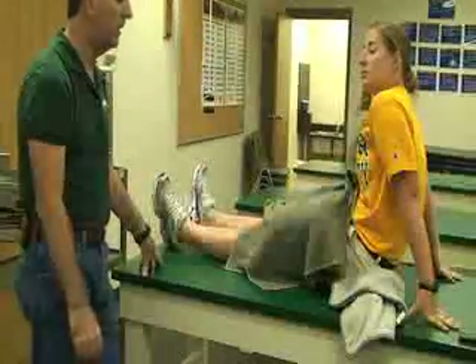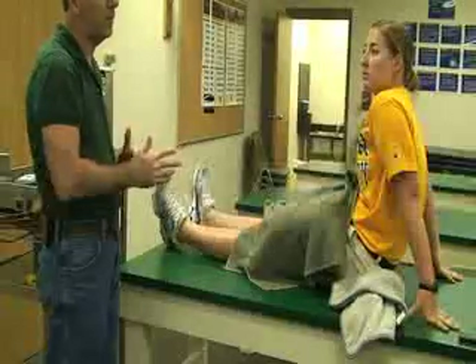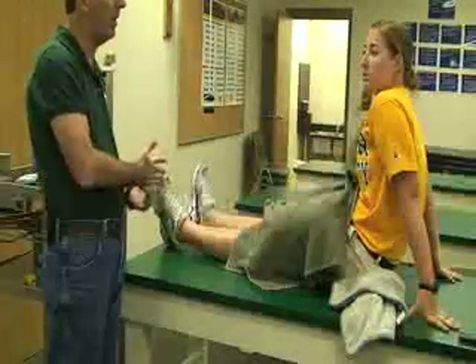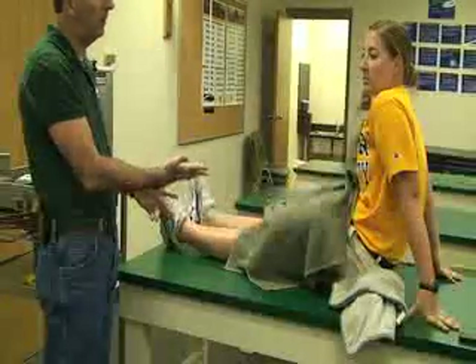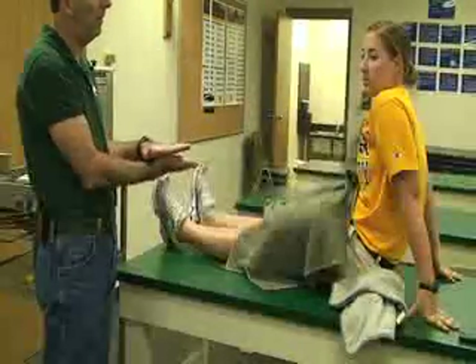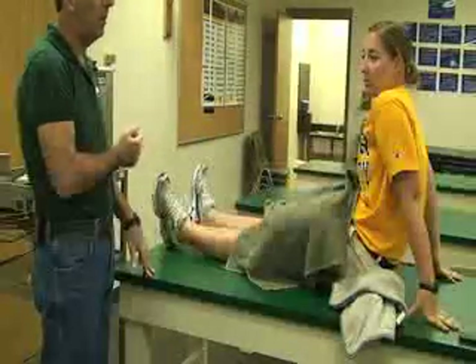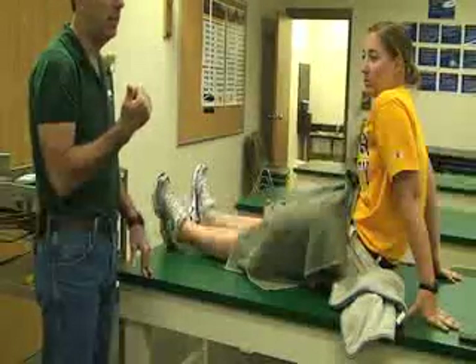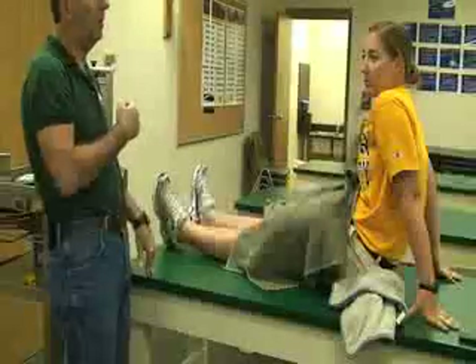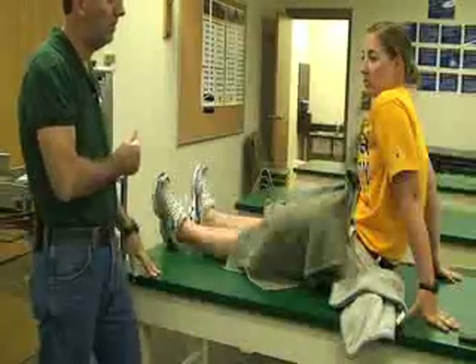A couple of things to be careful with when using the hydroculator: you always want to make sure the hot pack goes on top of the body part — you don't want the patient's body weight to be placed on top of it. We wouldn't want her to lie prone with the pack underneath her leg. Also make sure she doesn't lean against it — for example, if it were on the shoulder and she leaned against a wall, that too would cause burns.